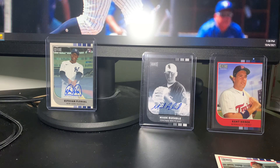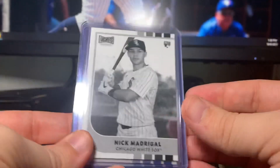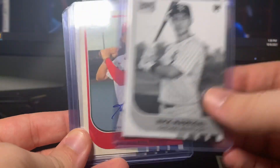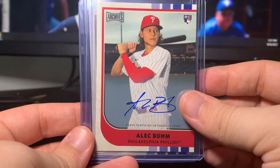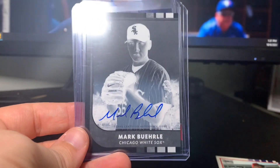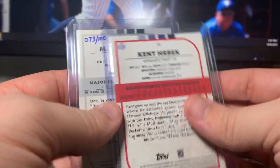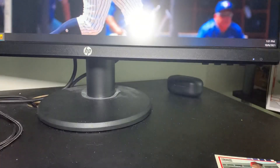I could not have asked for better three boxes. I'm not going to lie — everyone's hoping for a Trout or an Acuña or a Soto, but that was awesome for 25 bucks a box. I'm really thrilled with that — that was really really solid stuff. Card of the break: Nick Madrigal black and white along with some other rookies. This is probably the best one — Alec Bohm rookie auto, I don't have an Alec Bohm auto so that's really sweet. Estevan Floreal rookie auto for my PC, Mark Burley negative auto out of 100, and a Kent Herbeck one of one.